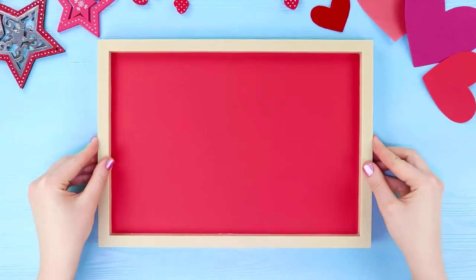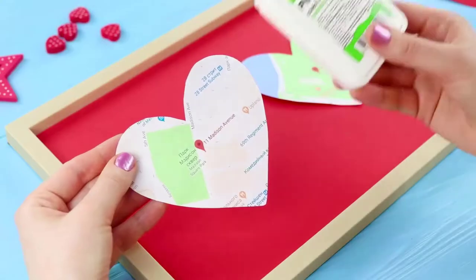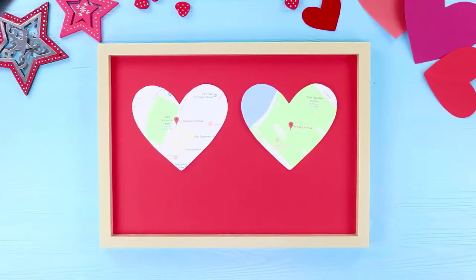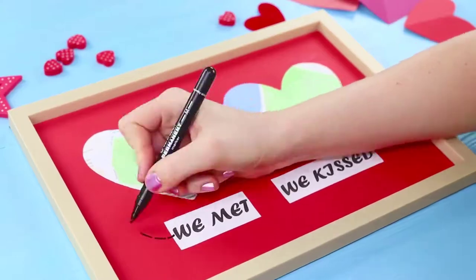For this life hack, you need a frame. Print out a map and cut out hearts from it. Fasten them to the frame with the help of Elmer's glue. The first location is the place you met and the second one is the place where you had your first kiss. Attach labels and make a dotted line with an arrow.